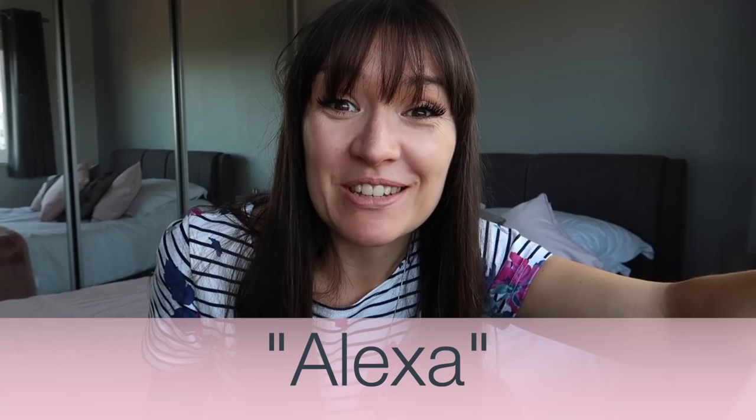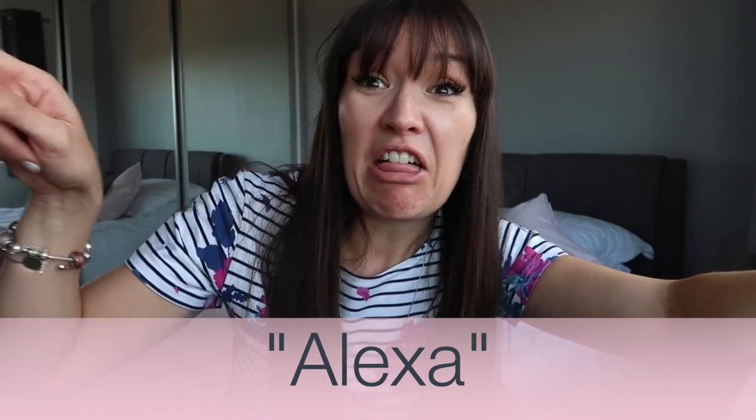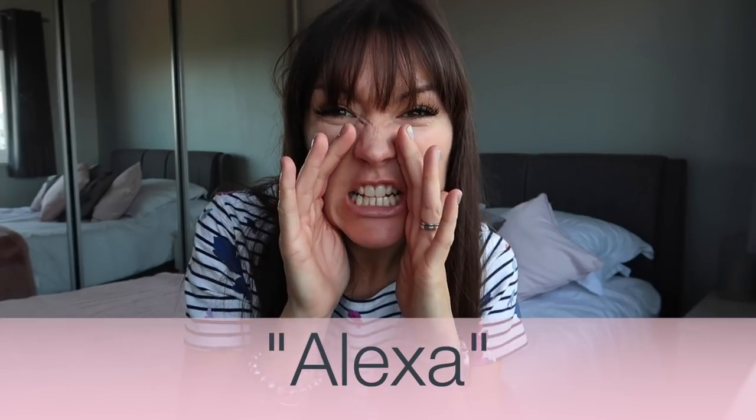The reason I'm going to stop saying the 'A word' is because she's going to respond every time I say it. So for the rest of this video, every time I say the A word in order to get my smart devices to function and demonstrate for the video, I will bleep it out. That way, if you have any of those in your home, it's not constantly going off and driving you insane.